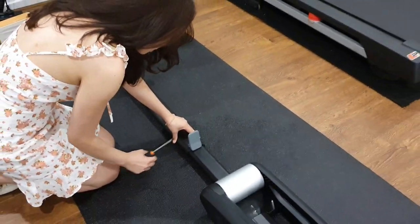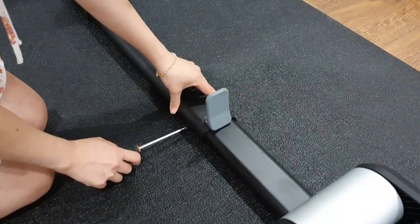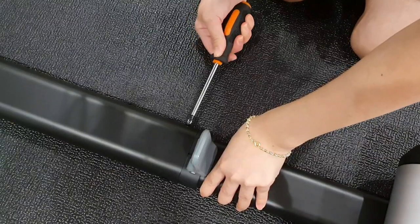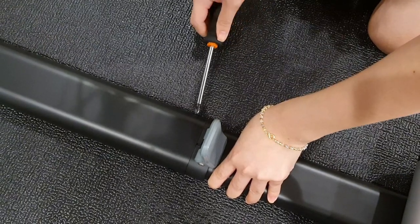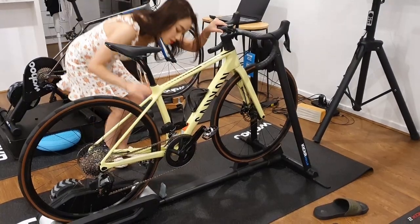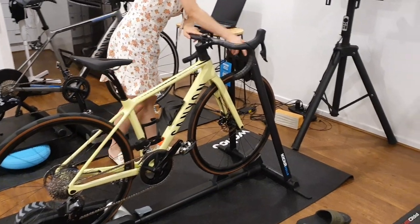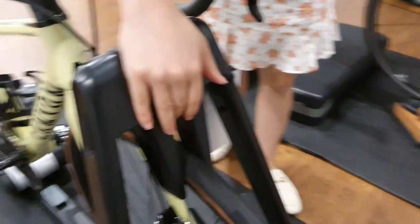The Kickr Roller weighs approximately 22.6kg and supports a maximum rider weight of about 113kg. All of it took me only 15 minutes to put together. Please note that the Kickr Roller is not compatible with the Kickr Clamp.